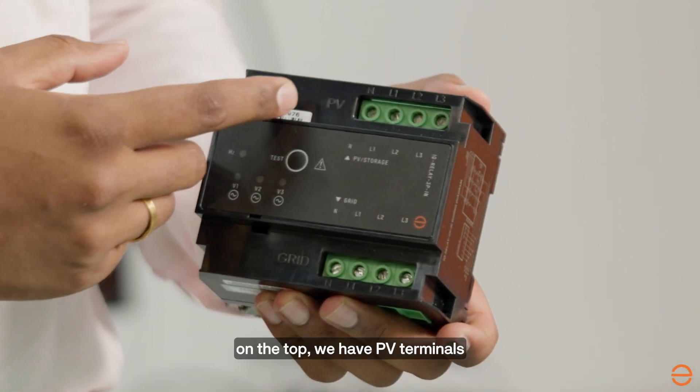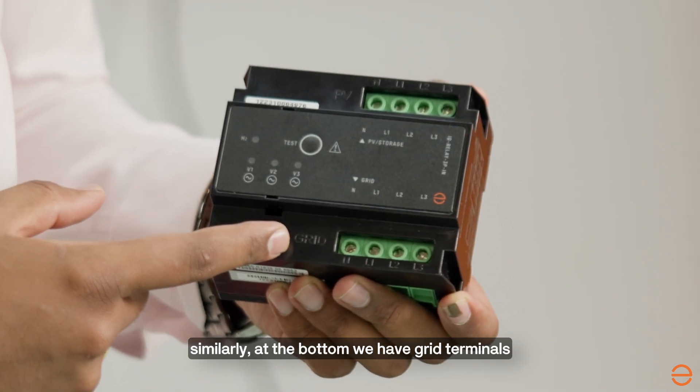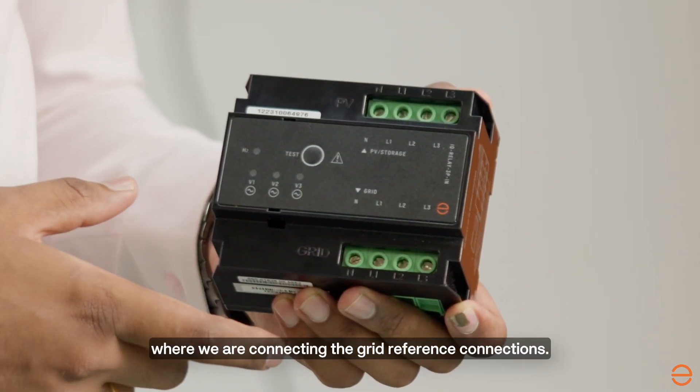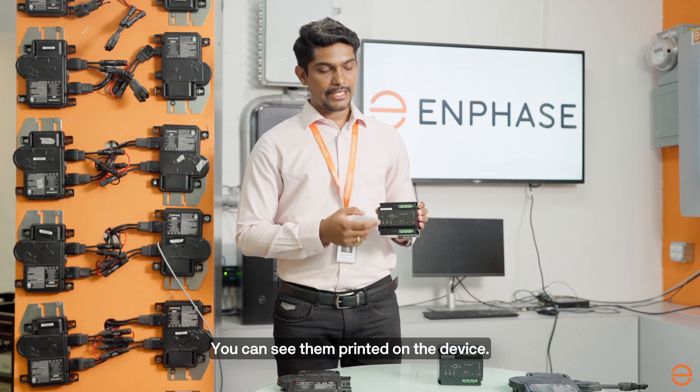As we can see, on the top we have PV terminals where we are connecting solar connections. Similarly, at the bottom we have grid terminals where we are connecting grid reference connections. You can see them printed on the device.